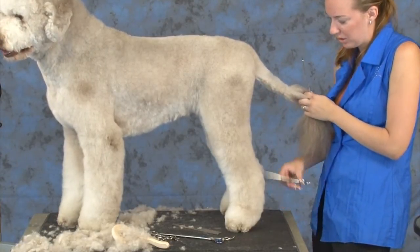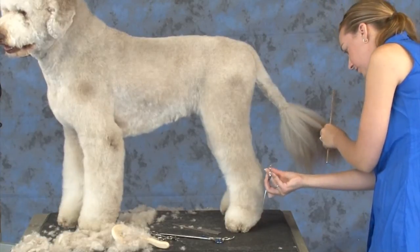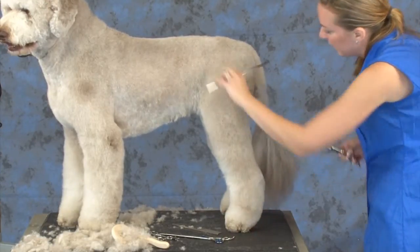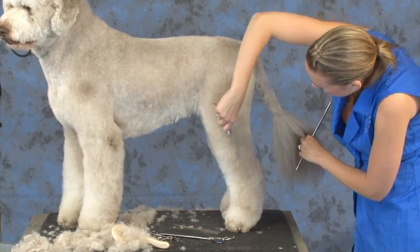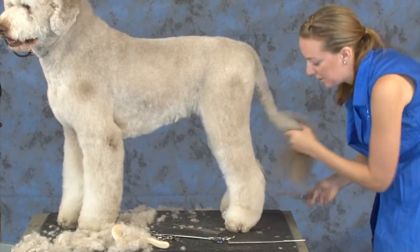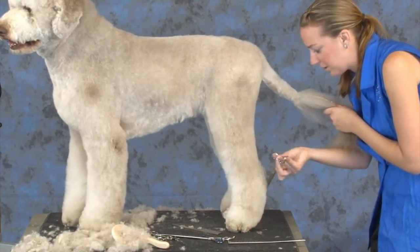So when they're sniffing down, tracking their prey, and working, they can go longer distances. Short hocks save energy. That's why we always want show dogs to have nice short hocks. So if they do have long hocks, you can even take this edge down here and help round it down to help hide that.